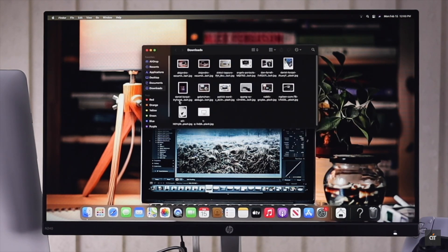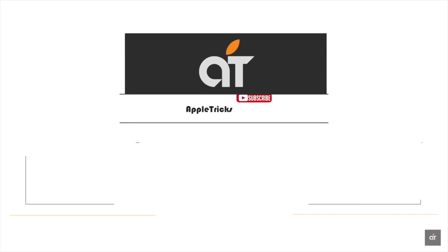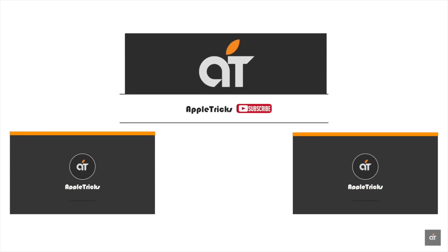This is the way you can boot up in Safe Mode from your M1 Mac Mini. Thank you for staying with us. Like, share, and let us know your opinion or ask anything you want to know in the comment box. Always stay with our channel for tips and tricks for Apple devices. Thank you.